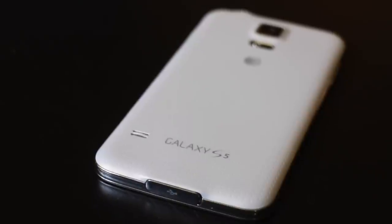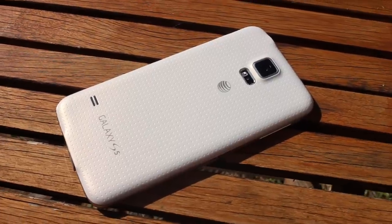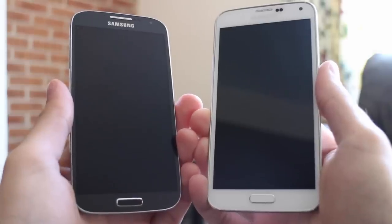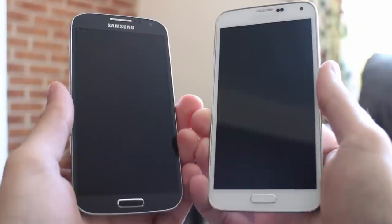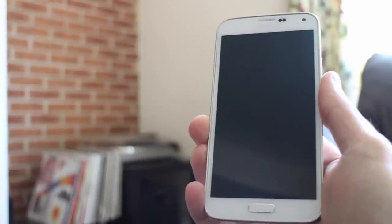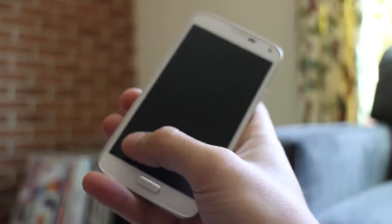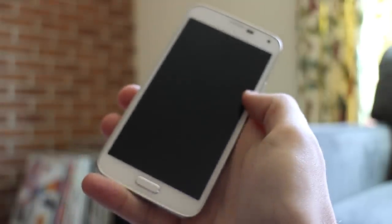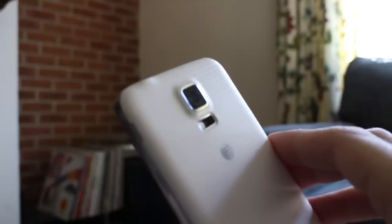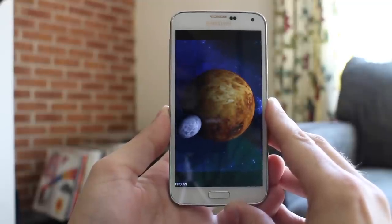Everyone's calling the Galaxy S5 an iterative release, and painfully overusing the charge that it's evolutionary, not revolutionary. The smartphone market has matured a bit — it's easy to be dismissive. But if you stop and really think about what Samsung has accomplished with the Galaxy S5, it's pretty remarkable. The 5.1-inch screen is bigger, the 2800mAh battery is bigger, the 16MP camera bigger, and at 2.5GHz, the quad-core processor is bigger.